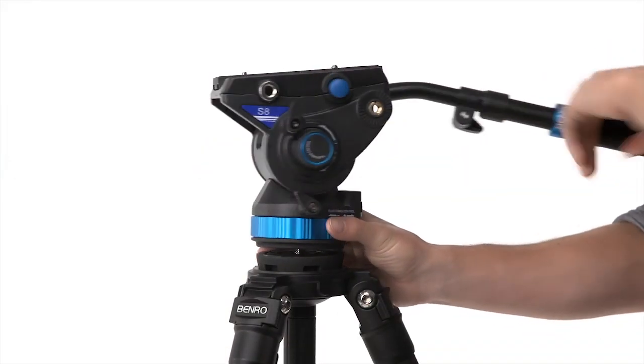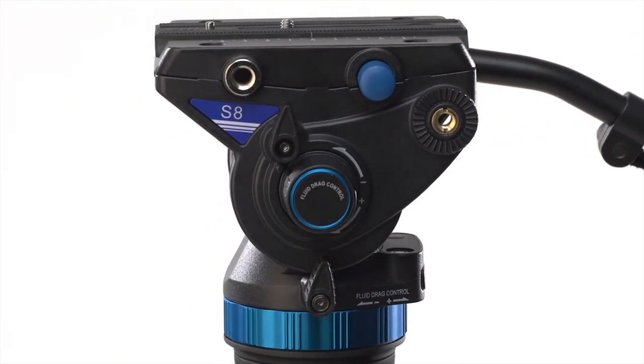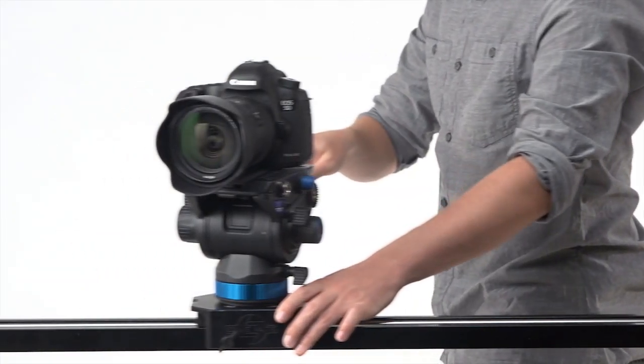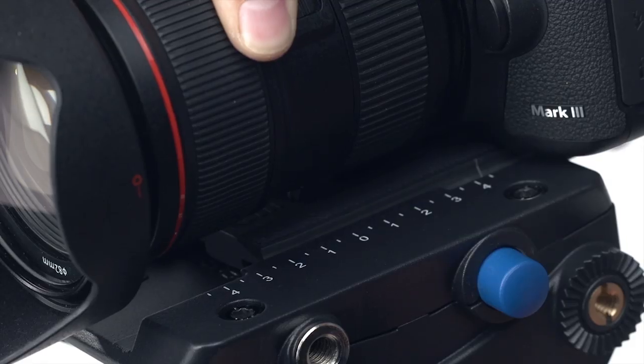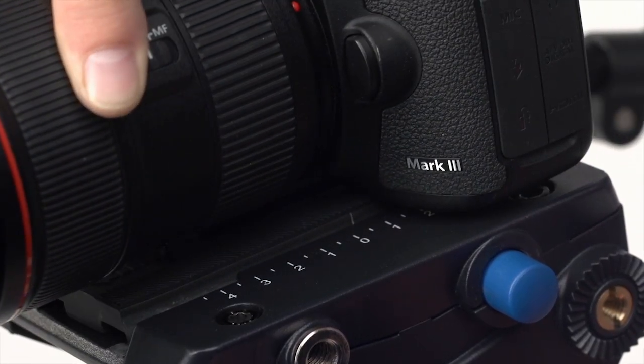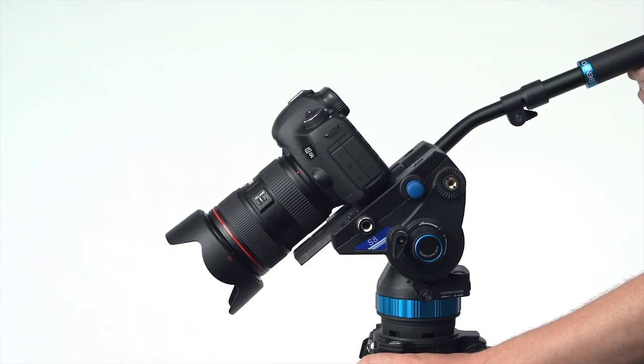The included S8 head is a marvel of versatility. It features a compact, flat-based design that makes it the ideal companion for monopods, sliders, and jibs. It has a quick-release plate system for easy mounting. The plate slides back and forth in order to balance different sized cameras, while a safety lock prevents it from slipping too far.